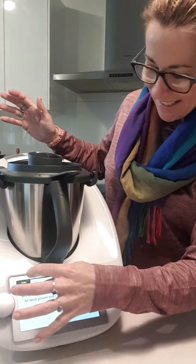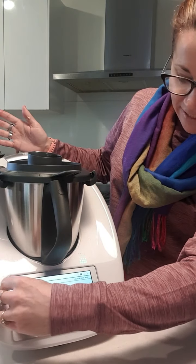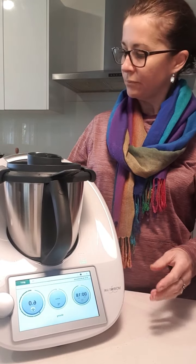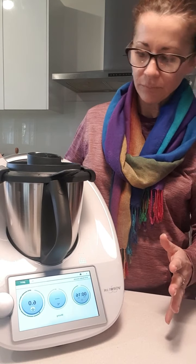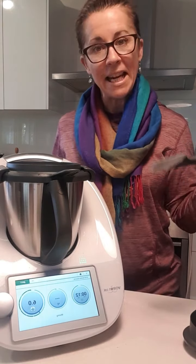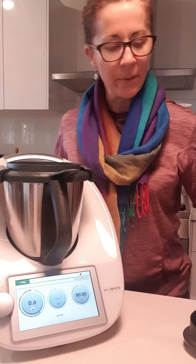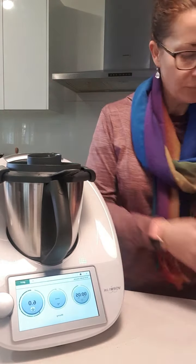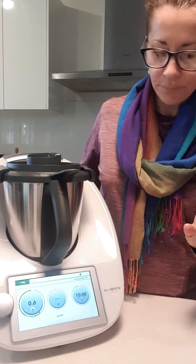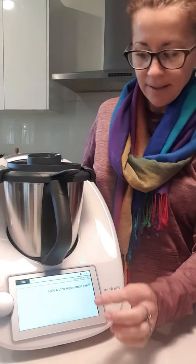It's going to go for 20 seconds at speed 6. You can give it a hand and scrape down if it needs it. It's doing a really good job — done! Yay!